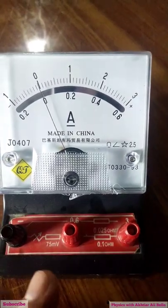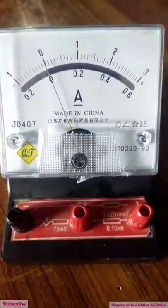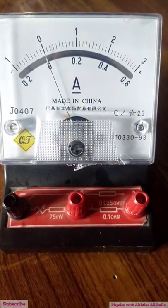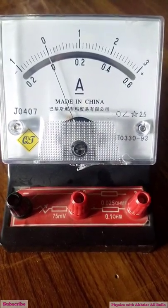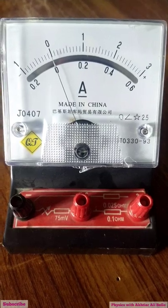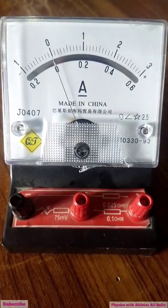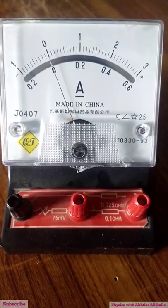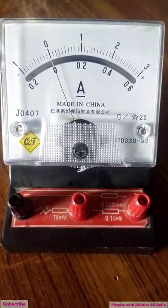When we measure electric current, we connect the ammeter in series with the external circuit. We obtain the ammeter by connecting a shunt resistance with a galvanometer in a parallel combination.